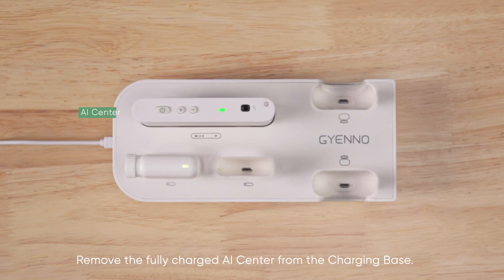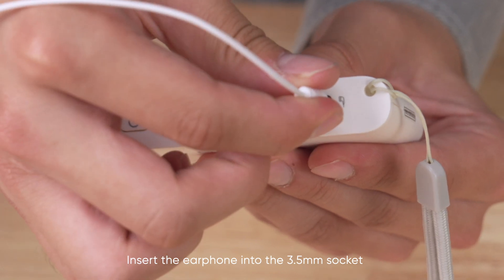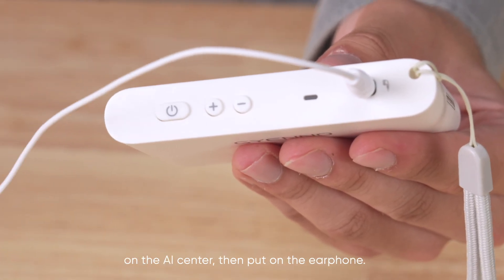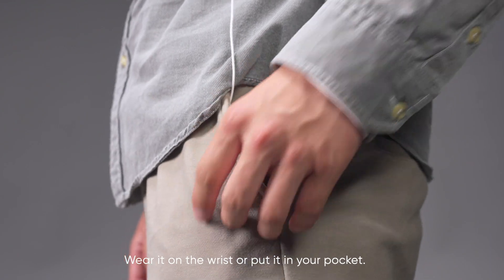Remove the fully charged AI center from the charging base. You can wrap it around the strap loop at the bottom of the AI center. Insert the earphone into the 3.5mm socket on the AI center, then put on the earphone. There are two daily wearing methods for the AI center: wear it on the wrist or put it in your pocket.